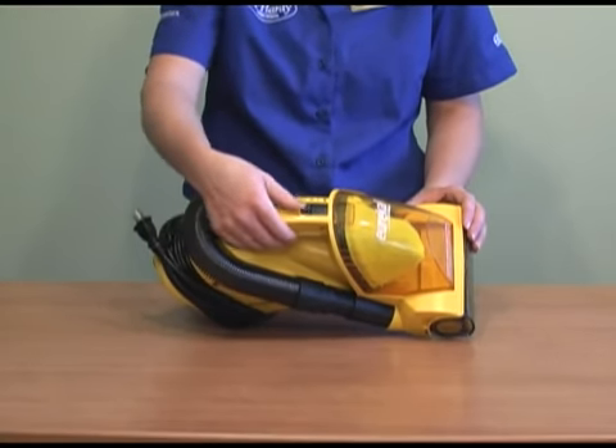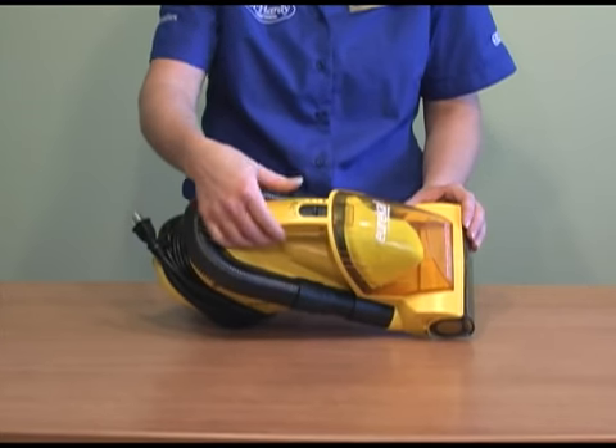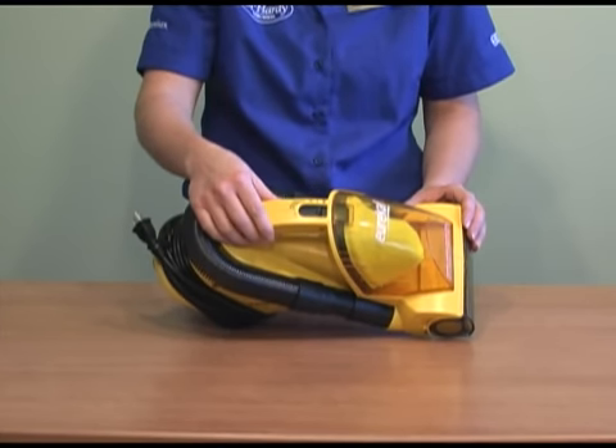It has a three-way switch. If you move the switch forward one place, that turns on straight suction. If you move it forward a second place, that will turn on your brush roll.